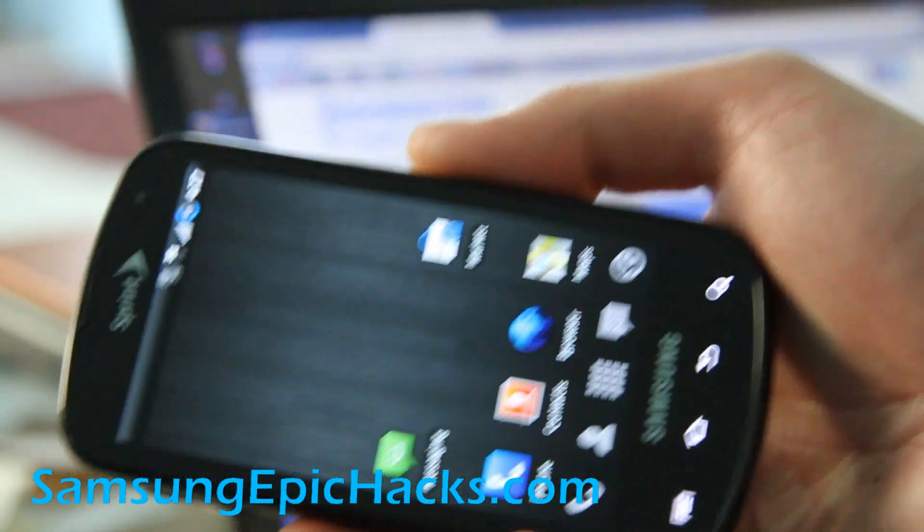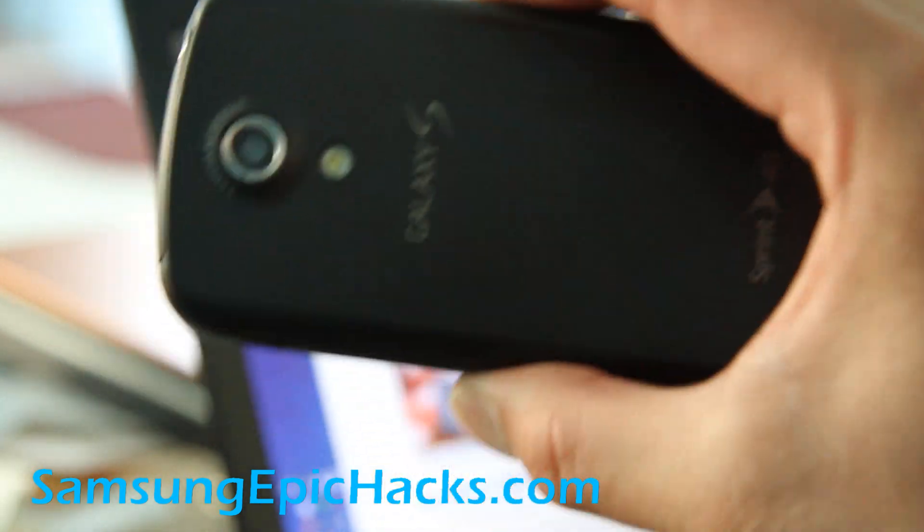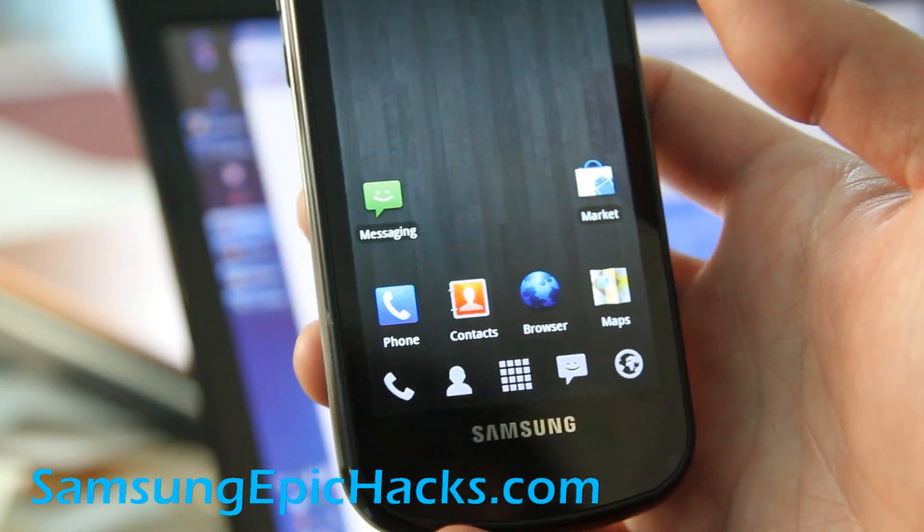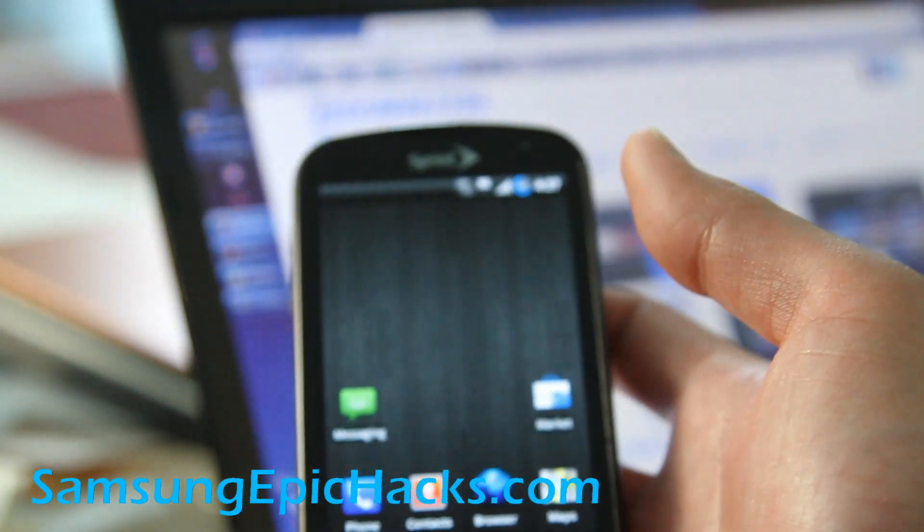Anyway, that's how you install the Syndicate ROM. I highly recommend it. We'll have more tips and more ROMs. See y'all later. Thanks.